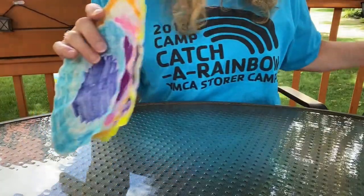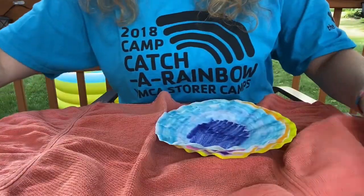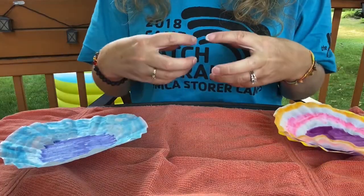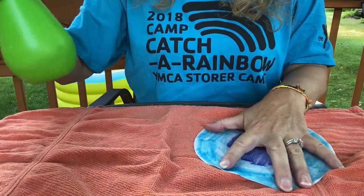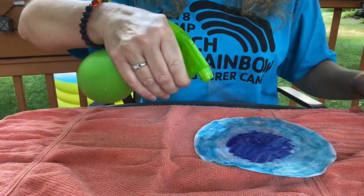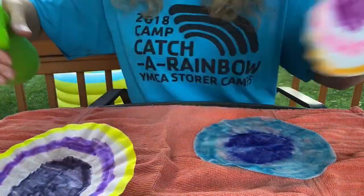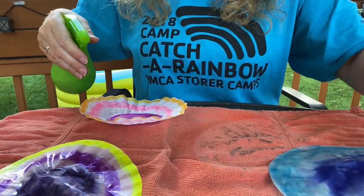Now what we're going to do is remove that white sheet and get our towel. I just have a little hand towel, an old rag towel. You want to spray these in different spots because you don't want the colors to blend together. So I'm going to put my blue one over here, and then I'm going to take my water bottle and just get it wet, and let it sit there for a minute. Then I'm going to do the same thing with the other two.